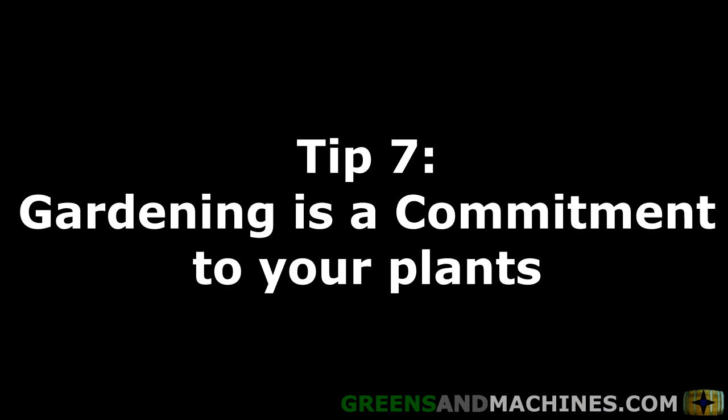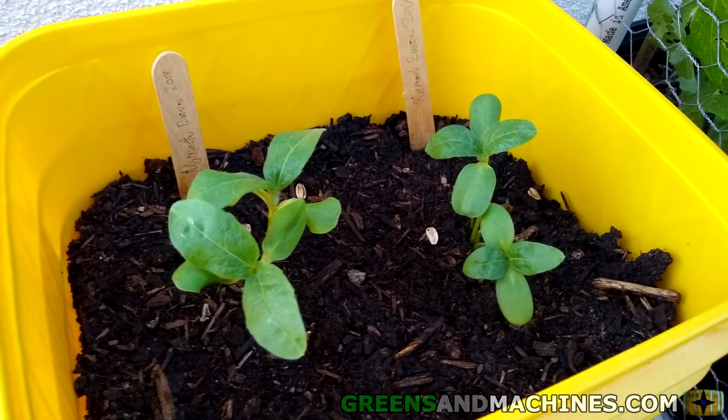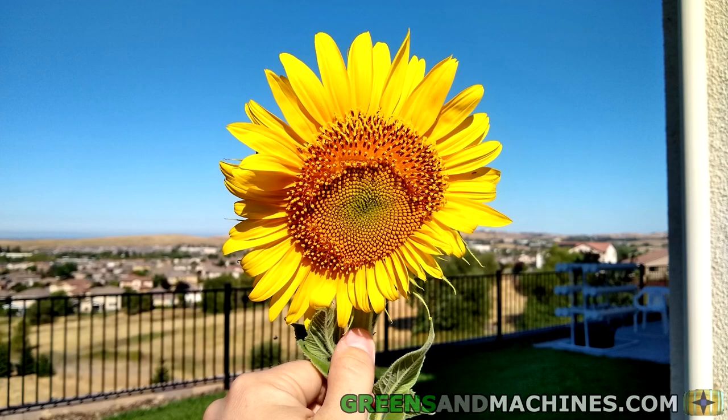Tip number seven: gardening is a commitment of its own to your plants. If you are going to start a garden, you have to be committed to keeping your plants alive. Like any pet, such as a dog or cat, plants are living things that need attention. With proper attention to your plants, you will have a thriving and beautiful garden.